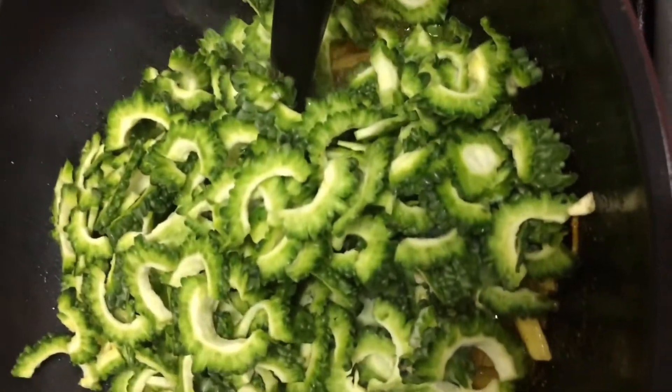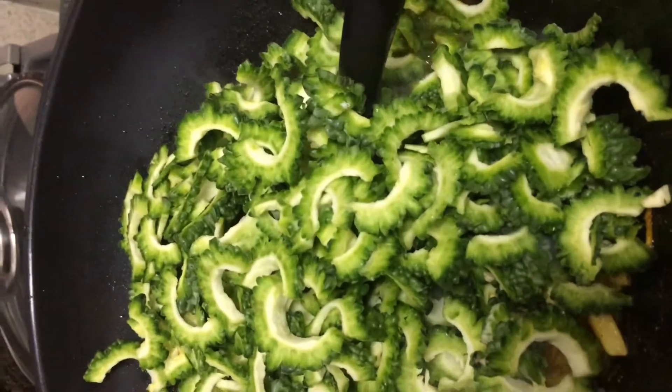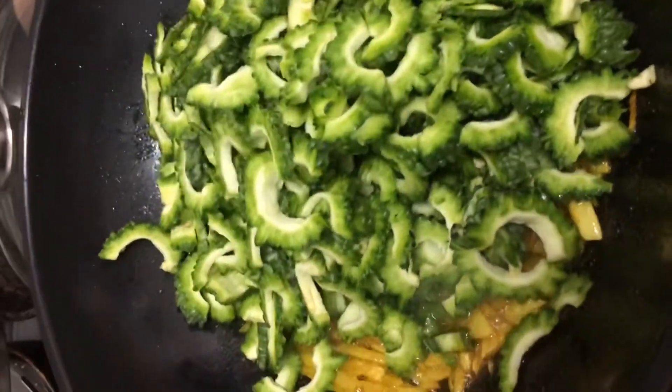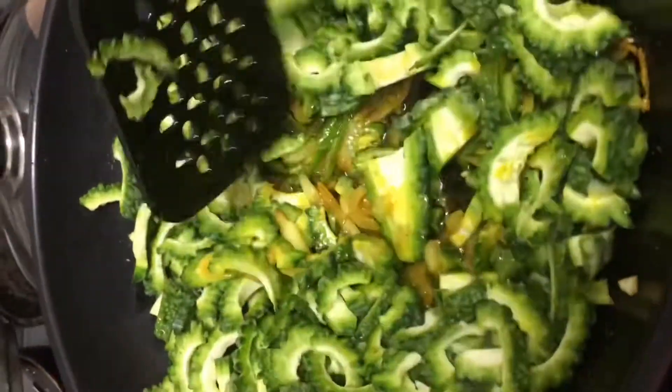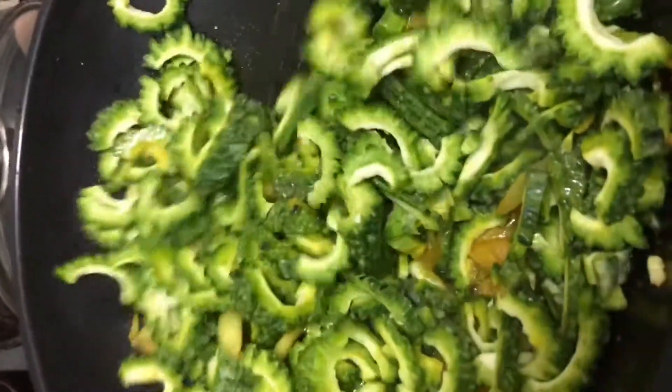I am going to put the garlic in, and I am going to pour in some of the garlic.